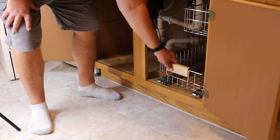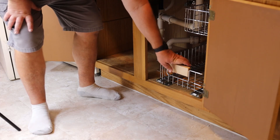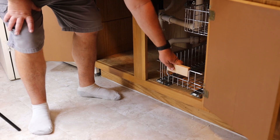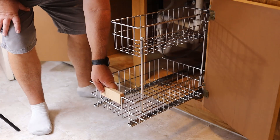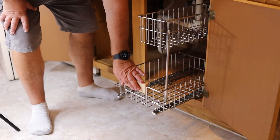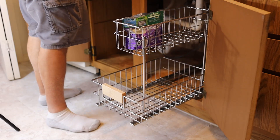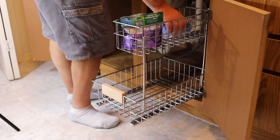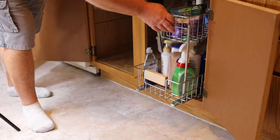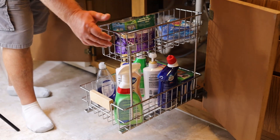It kind of has a lock — if you push it back it locks in where it won't slide too easily. Just slide it out, just like so. Easy to reach; you don't have to bend over very far to get to the stuff you use most often. Easy to install, helps organize things. I like it — works perfect.